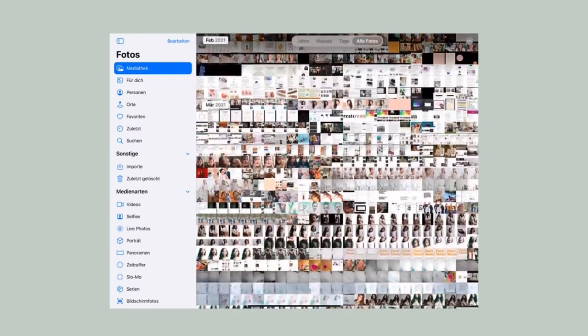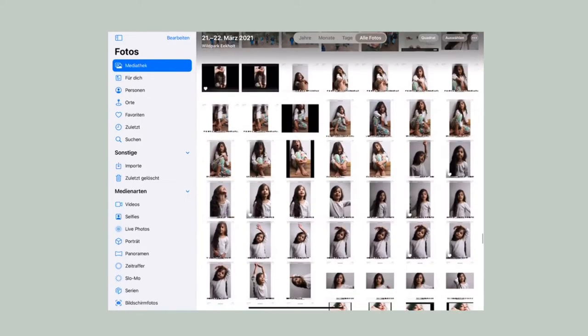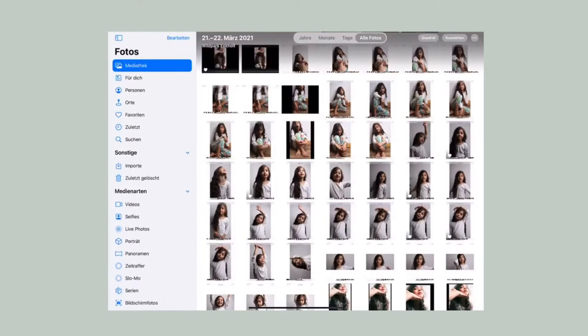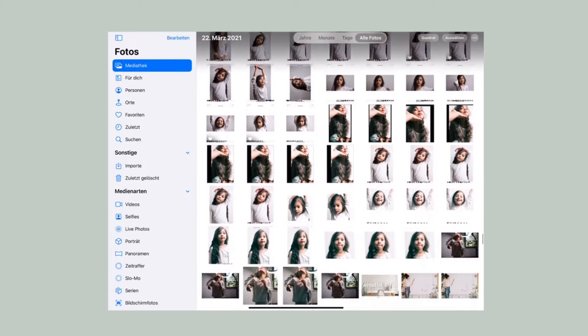It takes a bit more preparation to paint bigger formats compared to painting small, and I would say the better you are prepared, the easier and more enjoyable the process will be. Therefore I will tell you how I prepared myself. It's important that you really like the reference picture you choose, because it takes longer to finish a bigger painting, and in order to stay motivated it's good to have a reference picture that excites you — one you just have to paint.